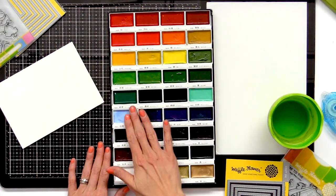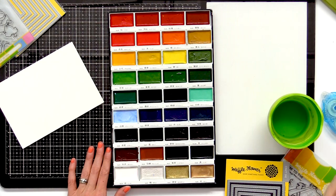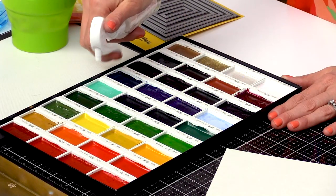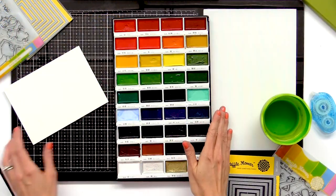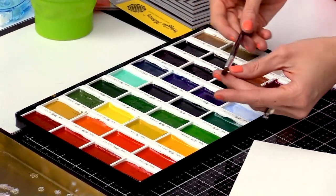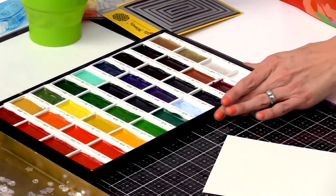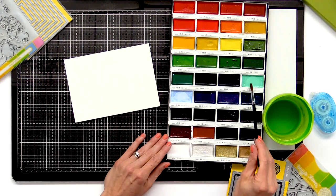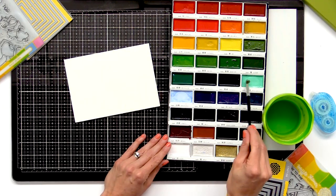I'm going to start by adding some water to my palette — just going to spray a little bit of water into the three colors. Now that I've added the water, I'm going to get my brush. I'm using a number nine round brush today. I'm going to start with my water and mix the brush with the water and the paint.